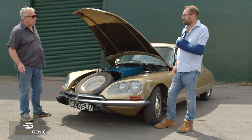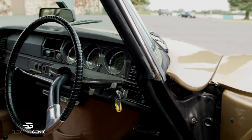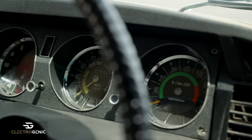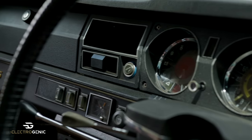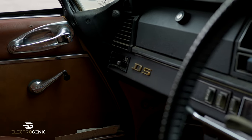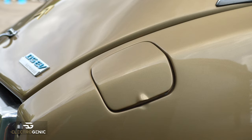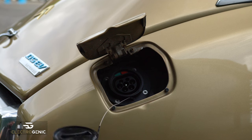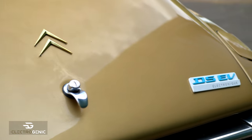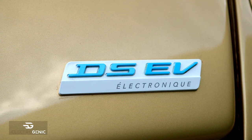So that's under the bonnet — should we have a quick look inside? Yeah let's do that. Inside is pretty much exactly as it came out of the factory back in 1972, this particular model. It's got column gear change, we've retained the gearbox on this particular car, and reverse is done on a switch. It's the classic Citroën DS steering wheel with just one spoke. Just here is the charge point — it's a Type 2 charger. And as a final little touch, designed and provided by the owner, a little 'DS EV Electronique' sign. Very French.